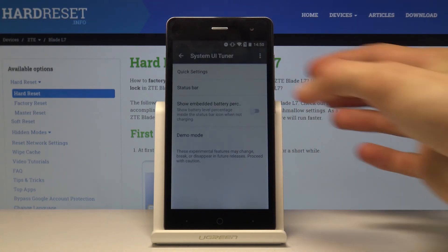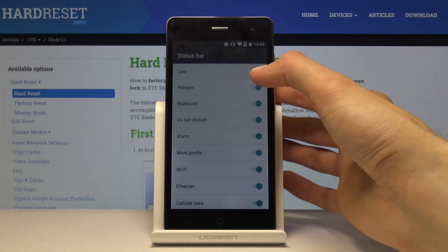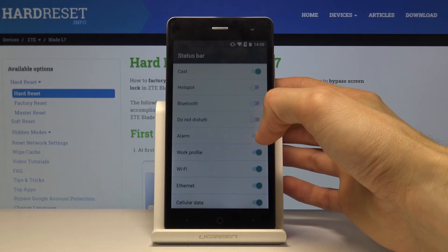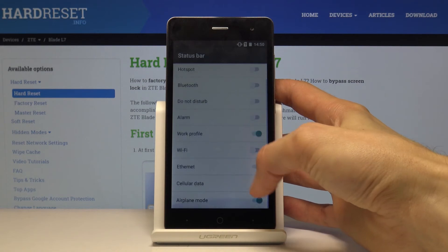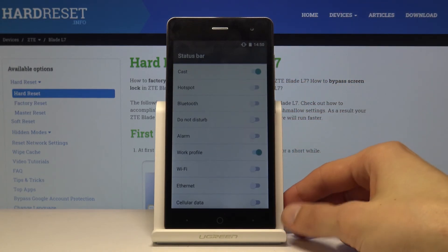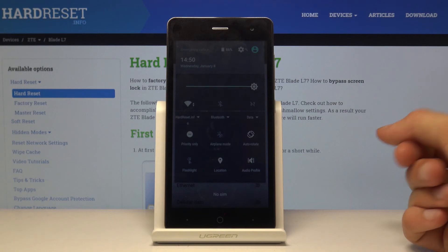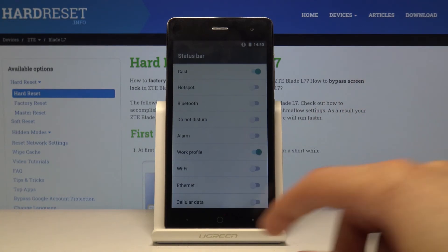Tap 'Got it,' then go into Status Bar. Here you have all the toggles you can disable — hotspot, Bluetooth, Do Not Disturb, alarms, Wi-Fi, cellular data, airplane mode, and more. As you can see, even though the items are still enabled, like Wi-Fi and Do Not Disturb, you don't see them anymore in the status bar. It's just a little way of cleaning up the display.